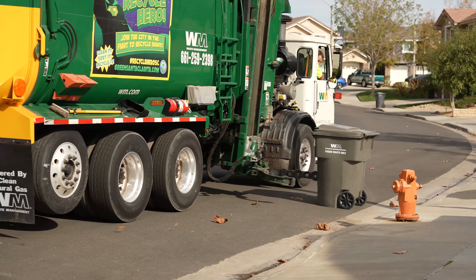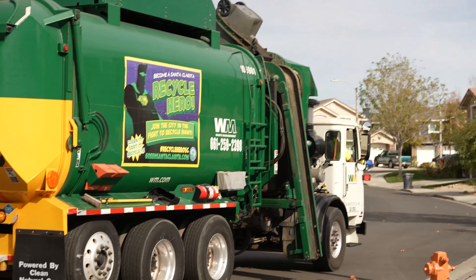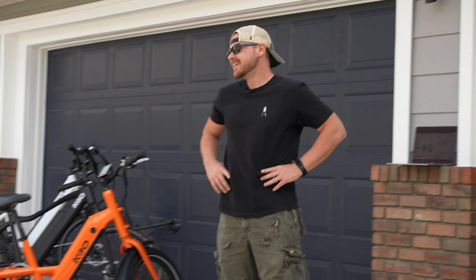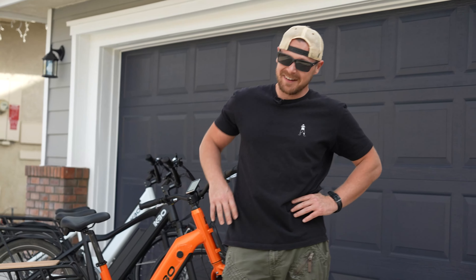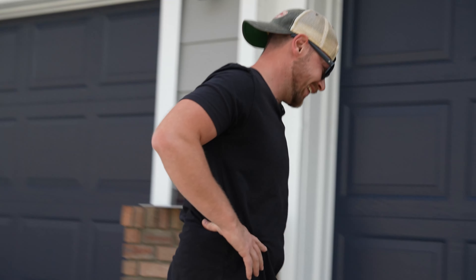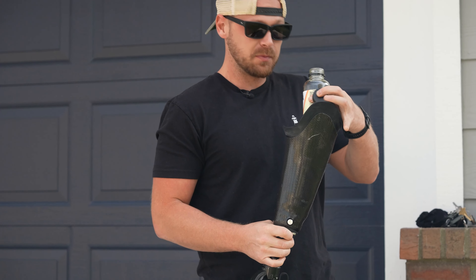Oh my gosh, dude — it's so bad! Honestly, I can't even focus, it's making me nauseous. Not sponsored by Kavita, but honestly I wish, because I love Kavita. Kavita, if you want to sponsor this video, you'd be helping out a handicapped kid.